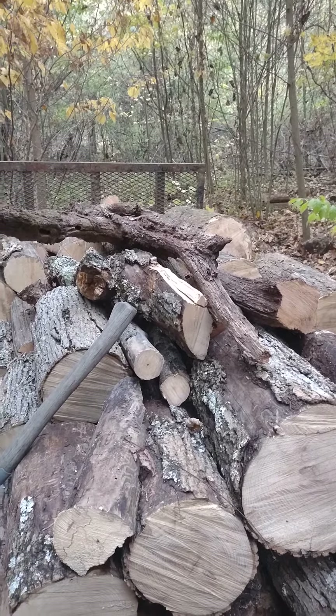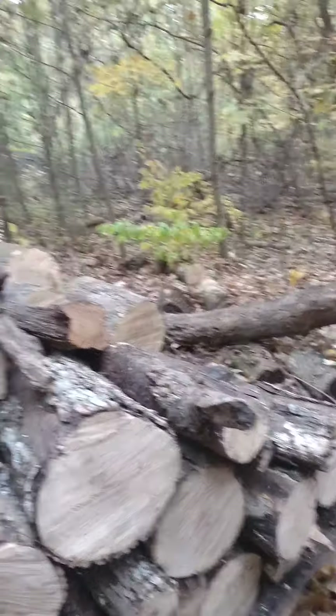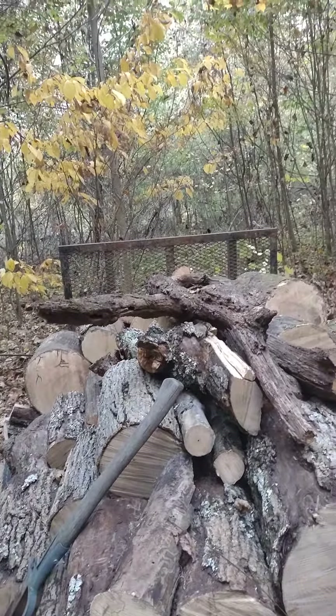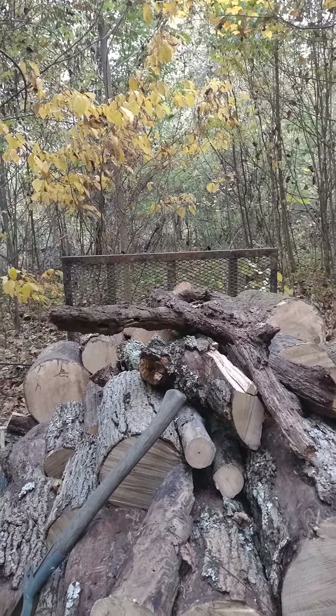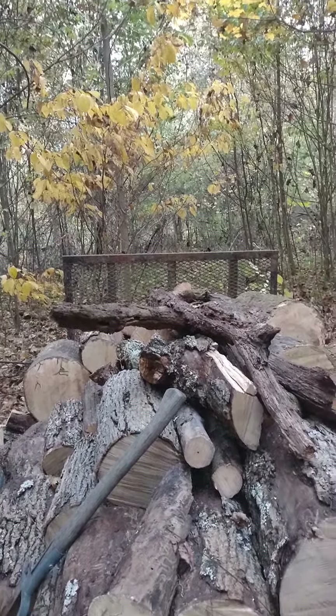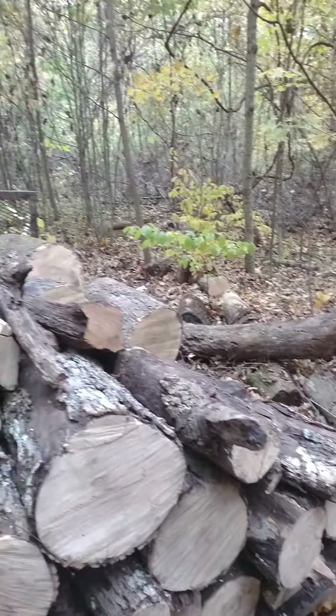I think these oak pieces might even be from the one before that. But I'm cleaning up this area here to make a path down through, back to where I'm going to work on restoring that backfield for silvopasture.